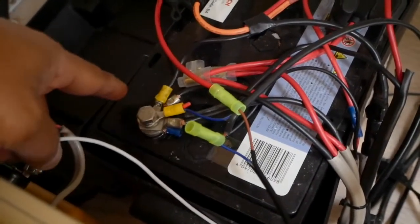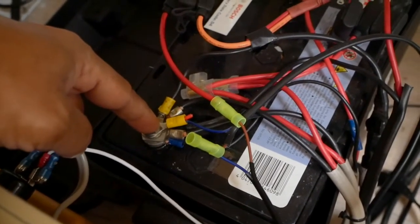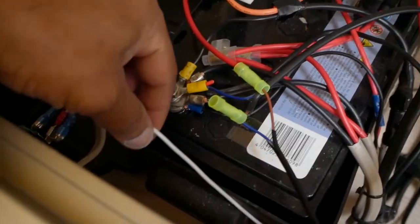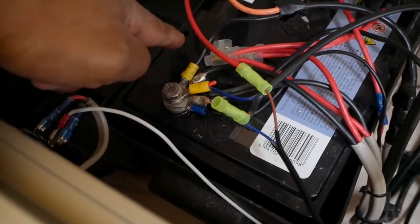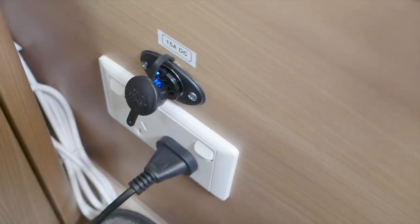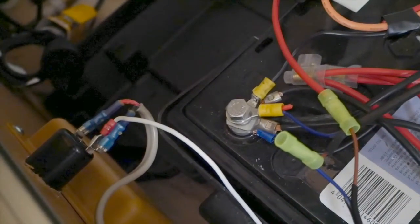The one other thing that needed to be done was running this white cable here, which is connected to negative. It could have been connected to the negative at the battery, but it was easier to use a piggyback connector to piggyback on my existing connections for my 12-volt outlet. That saves me the trouble of making another connection directly to the battery's negative terminal.